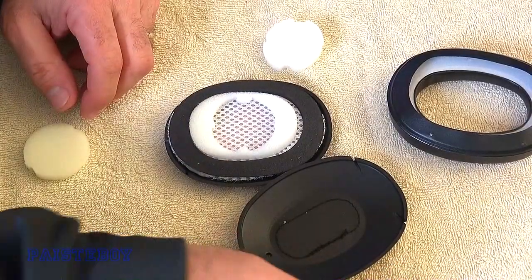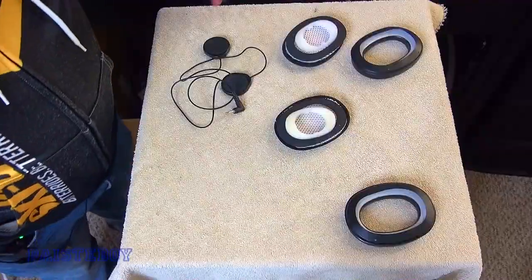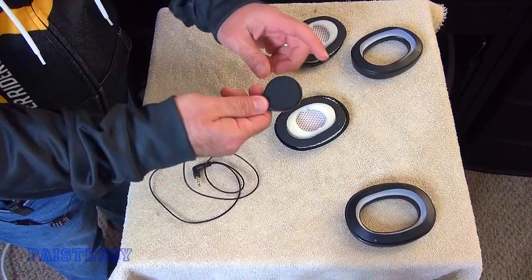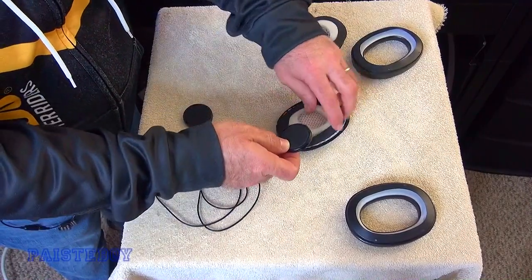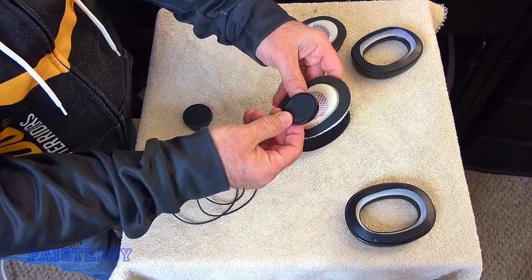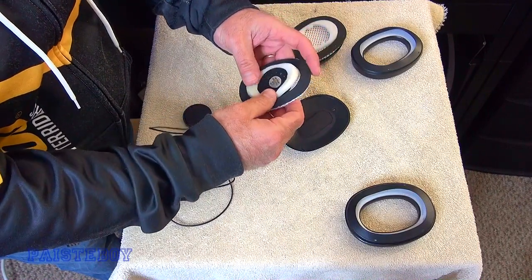Alright, and that goes back in there — this goes back here. Let's assemble the speakers into the noise-canceling earmuffs. This is one speaker. It's got a Velcro side and a non-Velcro side — the non-Velcro side is the speaker. Since this is the side that the sound is going to come out of, we want this facing up and the speaker facing underneath this foam. It probably doesn't really matter because the foam is so thin, but we'll put it like that anyhow.